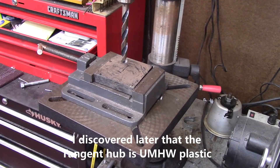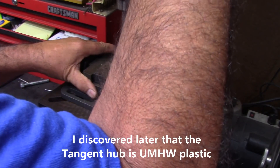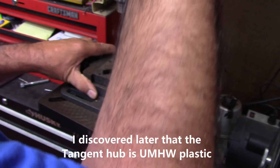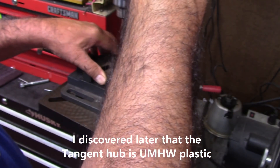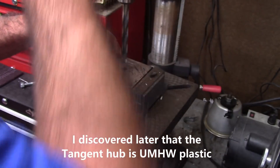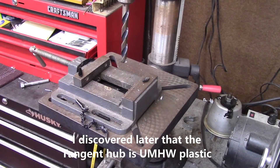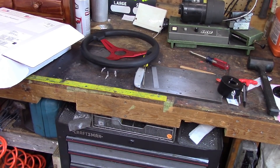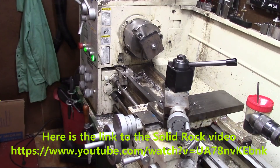So what we're doing is we're going to use Delrin to make this spacer because I've got it — I don't have any aluminum. His aluminum is anodized, which is really pretty. I don't want to distract from what he's doing. I have his wheel disassembled, so I'm going to get this together and get this turned down. Setting up to do this.